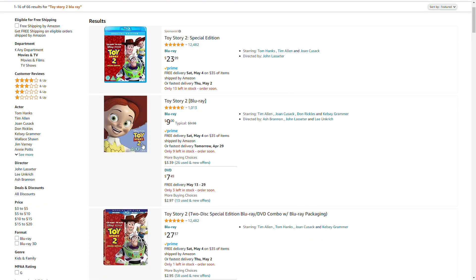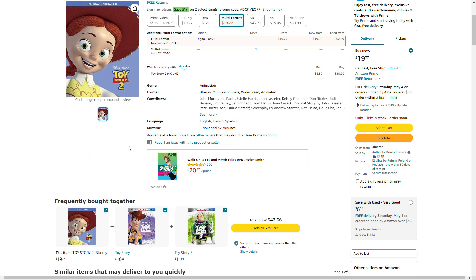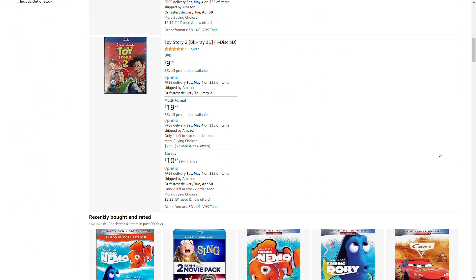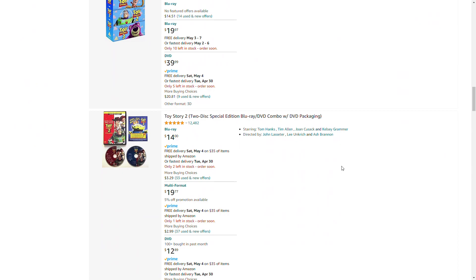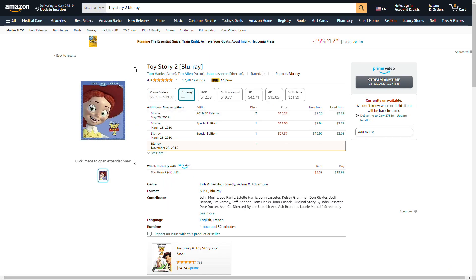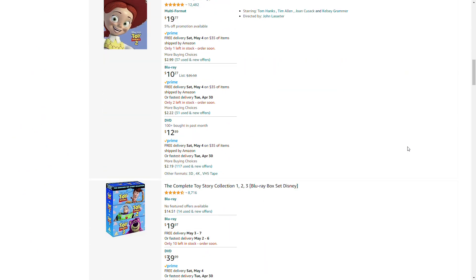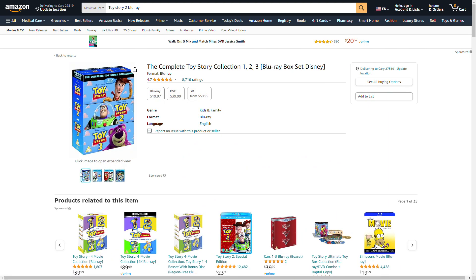Toy Story 2 Blu-ray. I'm still looking. That's the UK version of the Toy Story 2 Blu-ray — Toy Story 1 to 3.